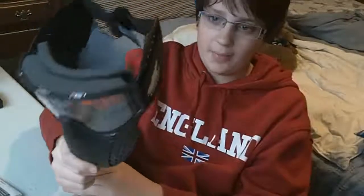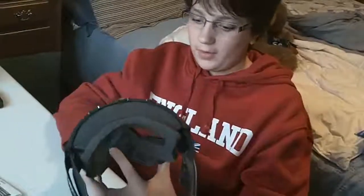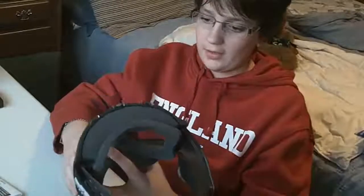So today we're reviewing the JT Delta II Airsoft mask, designed specifically for Airsoft — not a paintball mask at all. This is very comfy, it's a very good mask, and only $20, and designed specifically for Airsoft.